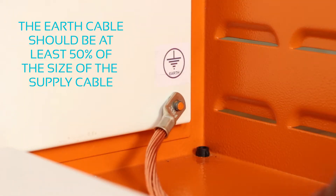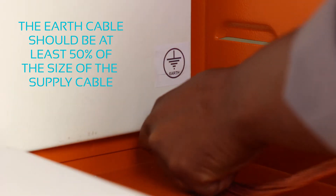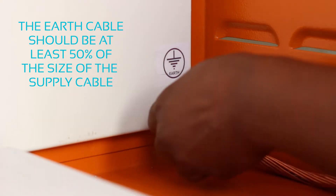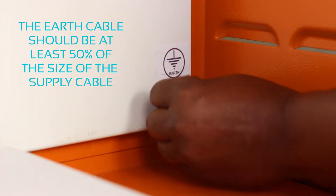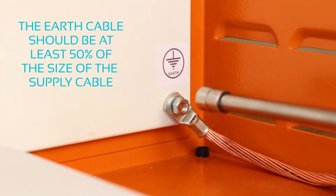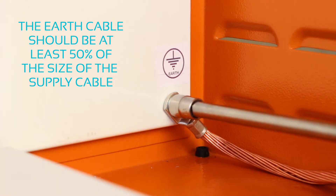If your supply cable is 50 mm², please use a cable that is at least 25 mm². Also ensure that this connection is tightened sufficiently to avoid loose connections when powered.